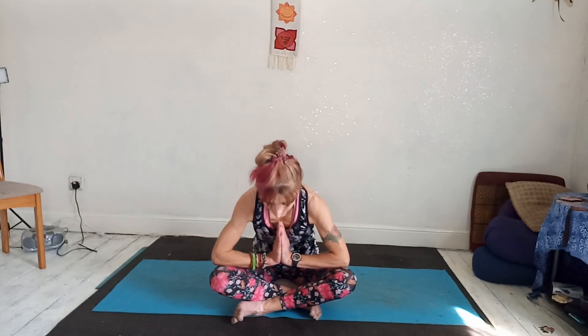Finish with one lion's breath. Breathe in. As you exhale, tongue out, eyes up. And release. And then you're ready to begin your day. Let me know how you get on — any questions, any comments, any requests, let me know. Blessings. Much love to you.